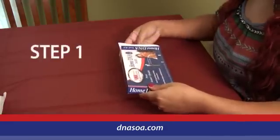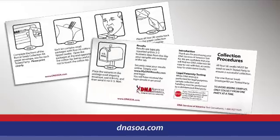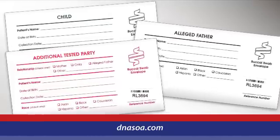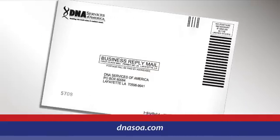Step 1: Remove the contents, verifying you have received the easy-to-follow instruction booklet, an order form, buccal swab collection envelopes for each participant, tamper-proof seals, and a postage paid return envelope.